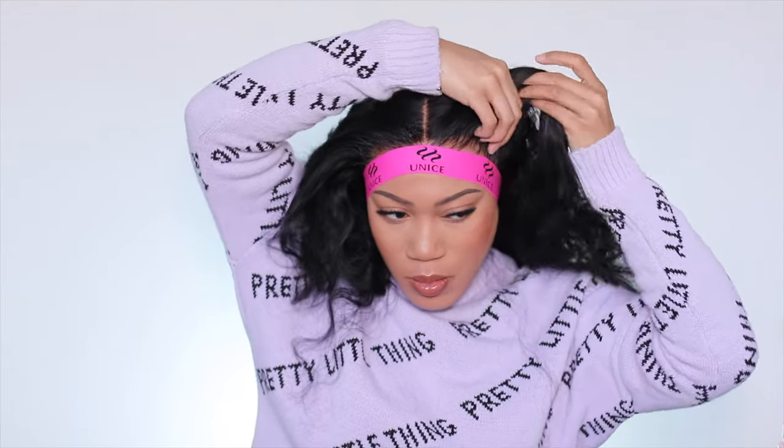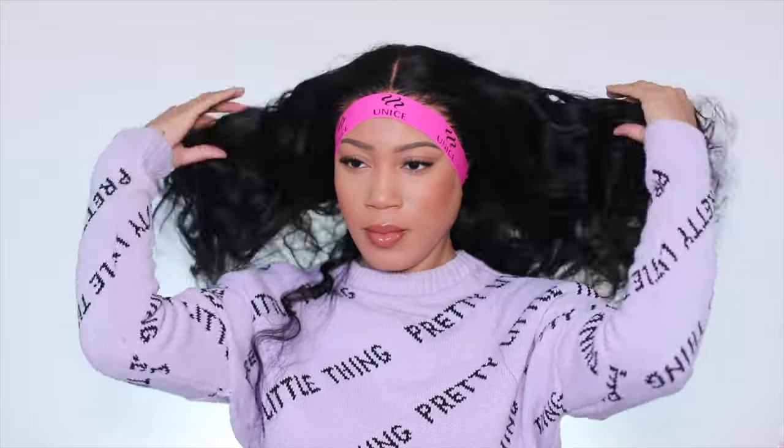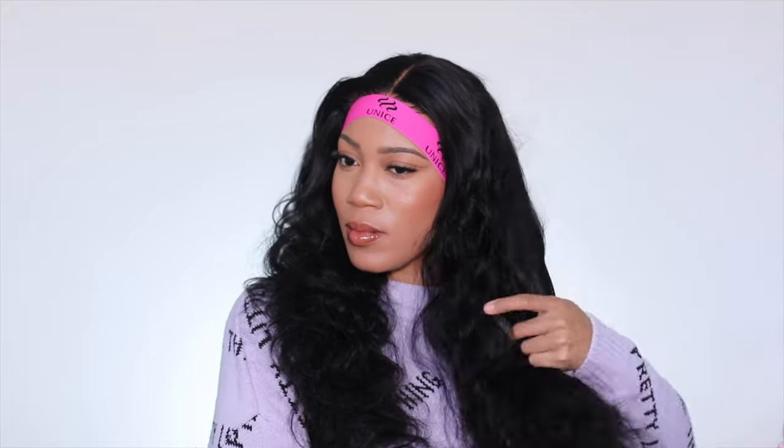I always make sure to double check that I don't have any hairs being smushed up under there, because sometimes it gets a little strange. Once you have that nice and situated, all I'm going to do from here is kind of assess the hair — I was kind of in between styles.